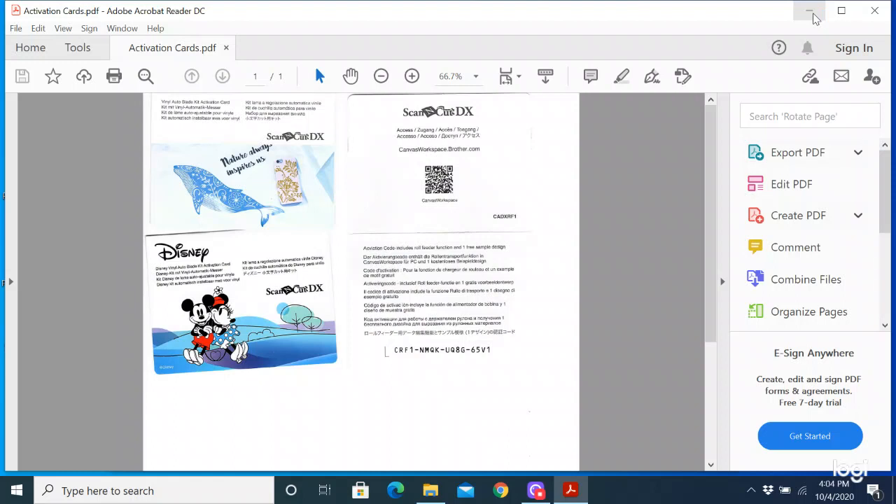We're going to be working with the Roll Feeder later in October and I thought you would like to get it activated before class in case you wanted to follow along. There's also a new vinyl auto blade kit that's available for cutting like heat transfer vinyls and adhesive vinyls, and that's something I'm going to show you how to activate today because I just got that. I also got some designs so I can show you how to activate your designs in your software.